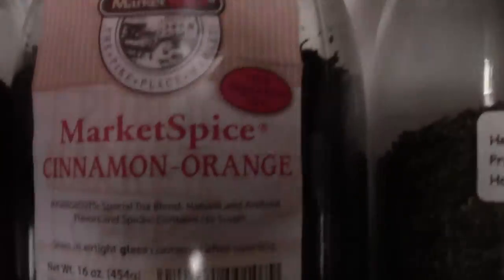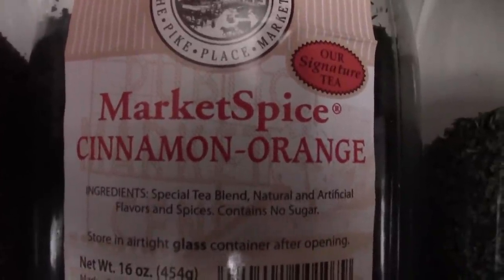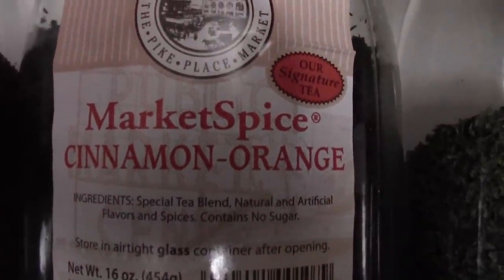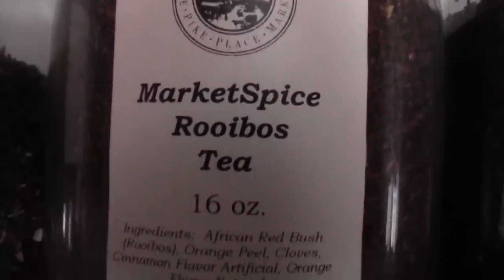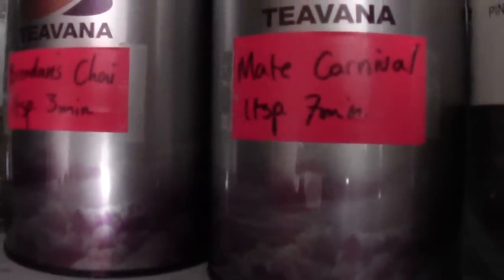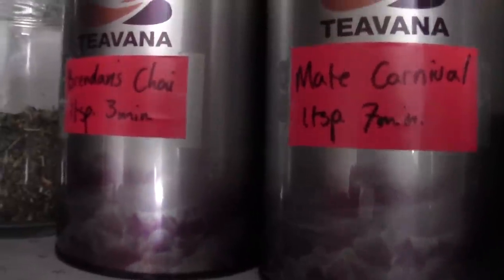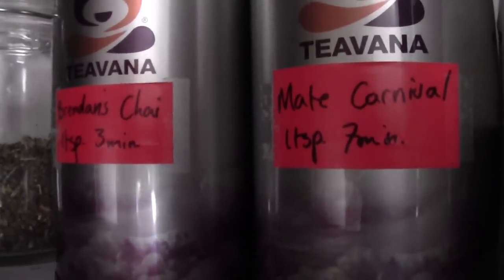Next door we have some cinnamon orange spice from Market Spice in Seattle. I've mail ordered this stuff for years and I was just up there last month and actually got to buy it from the store for the first time, which is kind of cool. They also make a rooibos version of the same tea. And the label's wrong — the next one is actually a jar of hibiscus. These are from Chato Tea — they're Brendan's Chai and they're Mate Carnival.